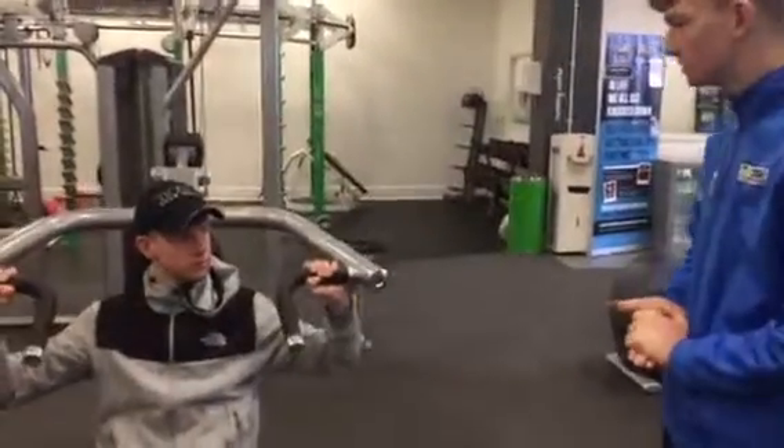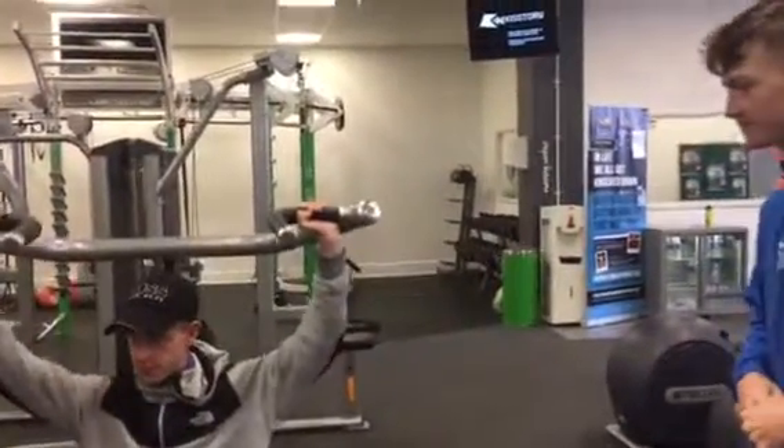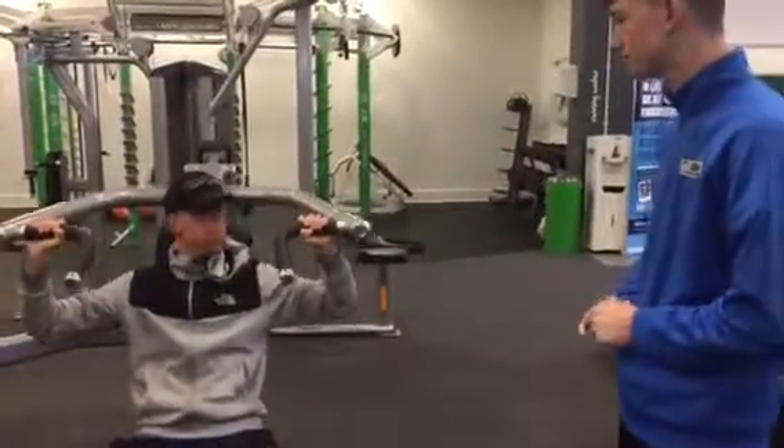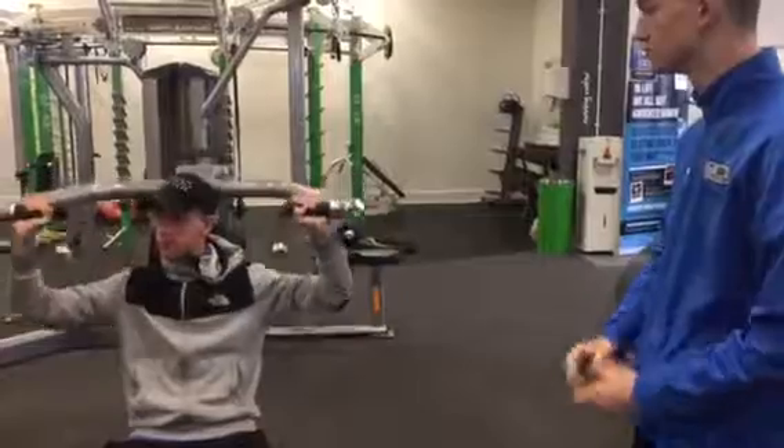So what we're going to do — how's the weight for you? Is the weight okay? Nice and low. You've got 30 seconds. Nice and low, nice and warm.